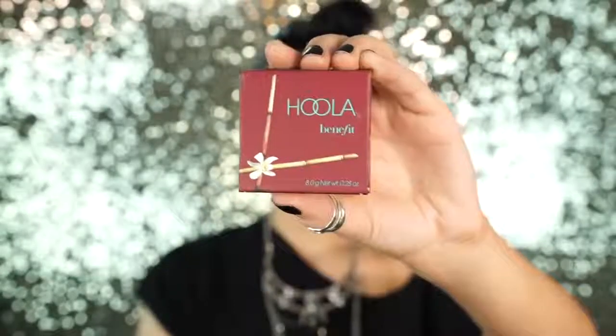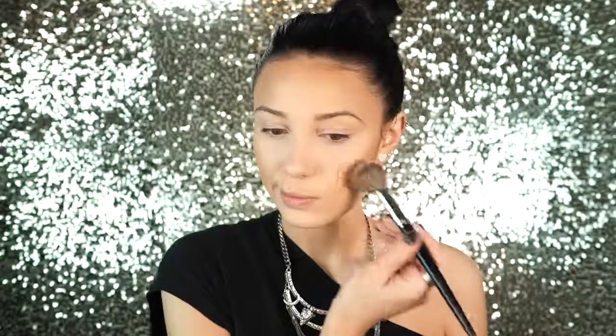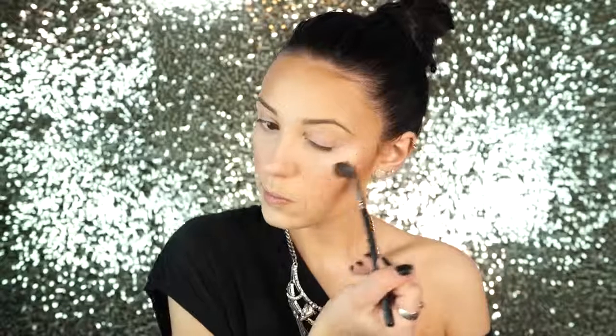Next I'm going to take this Hoola Bronzer and I'm using my Kat Von D Shade and Light brush. I'm just doing a little bit of contouring with this — I just started trying this Hoola Bronzer out and I actually really love it. It's really soft and it's really, really nice. Next I'm going to apply some blush — I'm using NARS Orgasm. I'm just going to highlight the apples of my cheeks with this blush, and then I'm going to highlight my cheekbones using Becca Pearl.